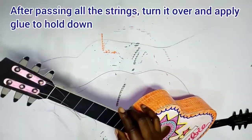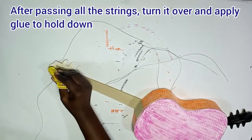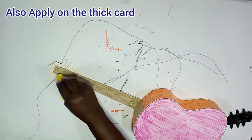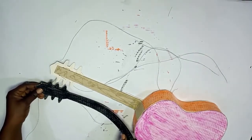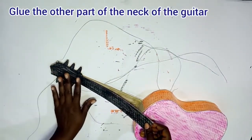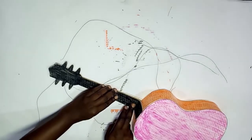After passing all the strings, turn it over and apply glue to hold them down. You apply the glue to hold down the strings so that when you turn it over the strings don't pull off. Also apply glue on the thick card so that when you glue the other part of the neck to it, it holds securely.